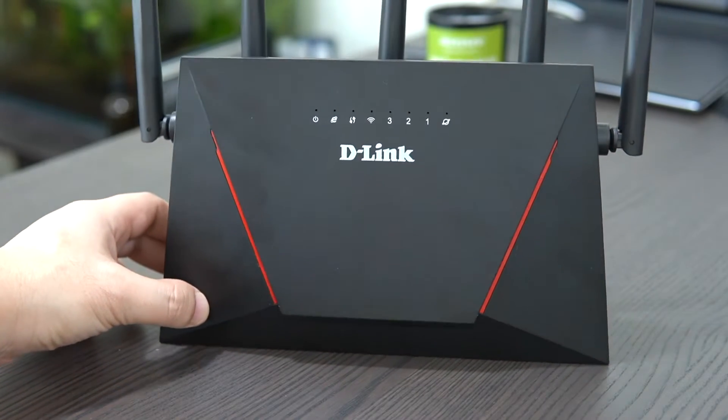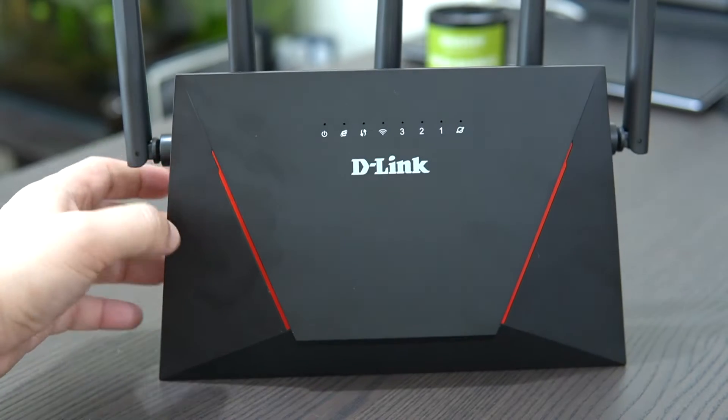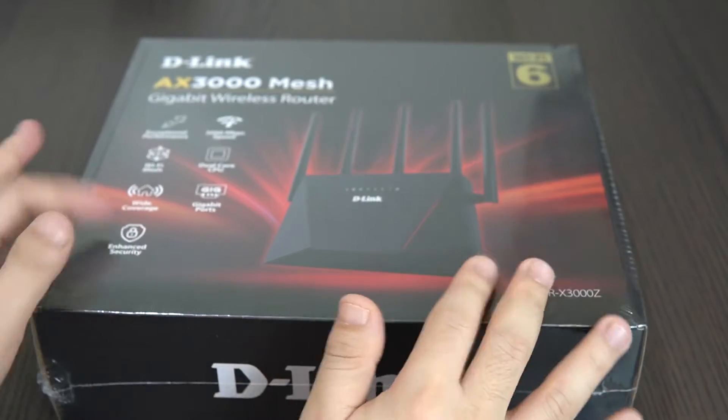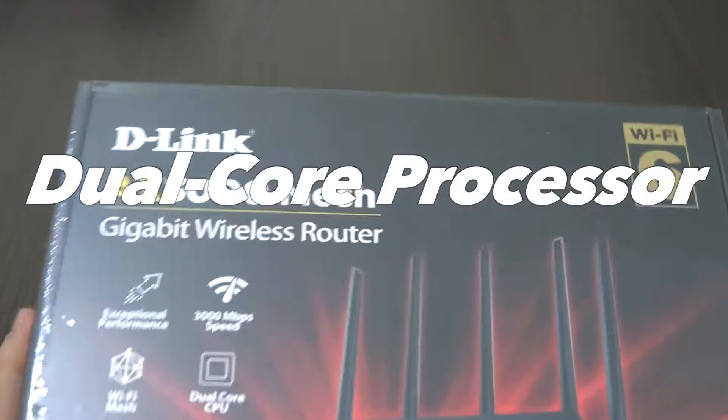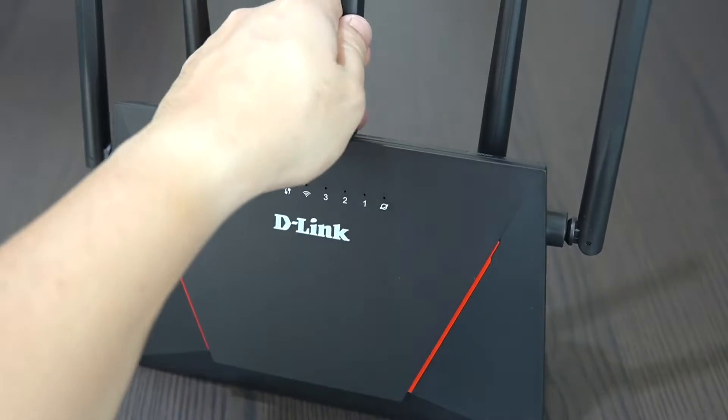Hey, what's up geeks? Welcome back to the channel. We will talk about the D-Link DIR-X3000Z Wi-Fi 6 Mesh Router. This device isn't just any ordinary router. It is packing serious power thanks to the dual-core processor and lightning-fast connectivity, and it's fully equipped with the latest Wi-Fi 6 technology.